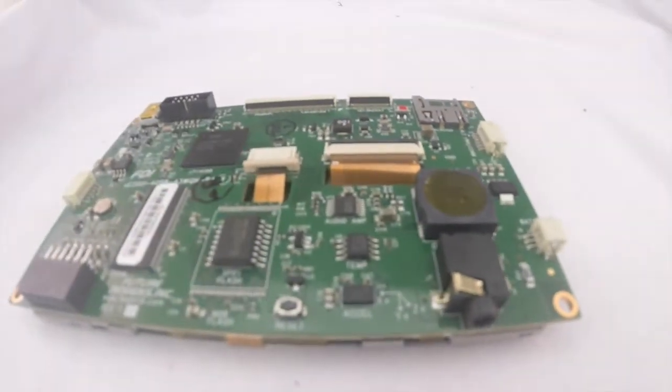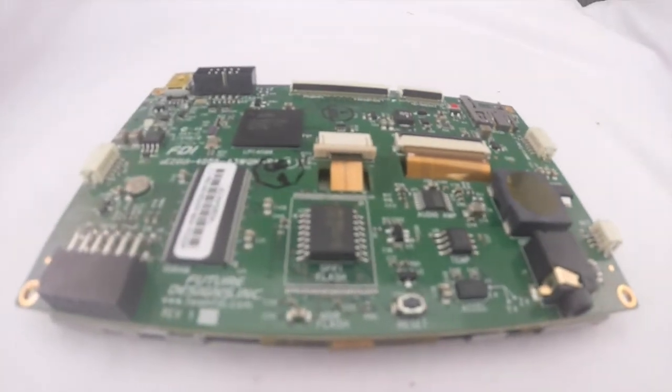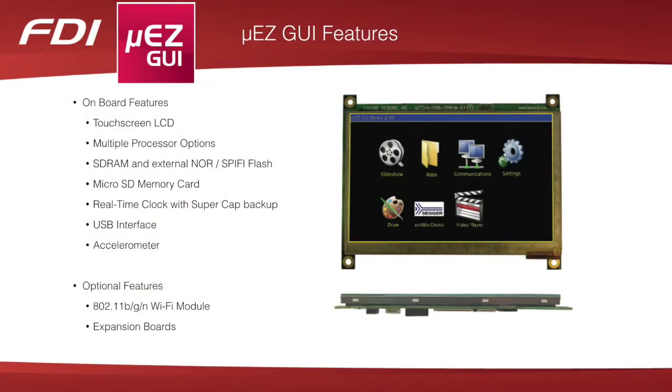Onboard features include multiple processor options from NXP and Renesas, SD-RAM and NOR flash, USB host device interface, high-speed microSD memory card with 15 frames per second video playback, real-time clock with SuperCap backup, 3-axis accelerometer, speaker, temperature sensor, and a mini JTAG interface.